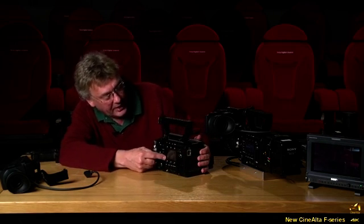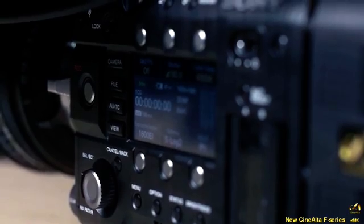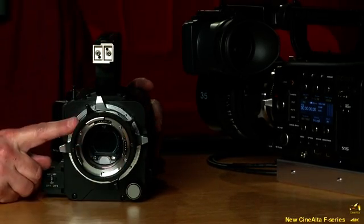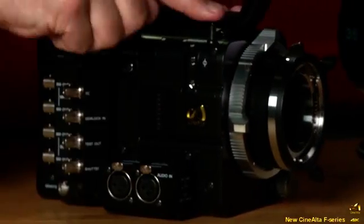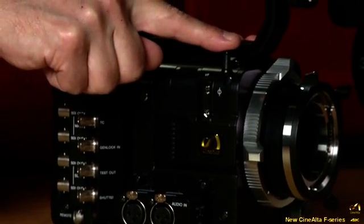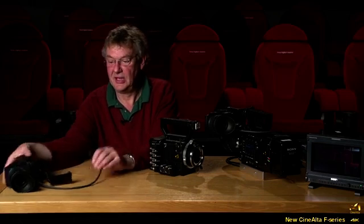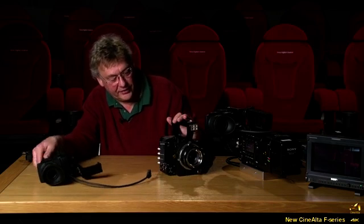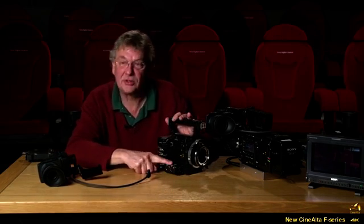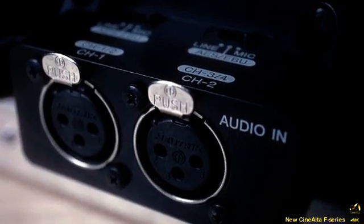Continuing around the body, you can see the display and various control buttons, which we'll look at more closely in a while. Around the front, the PL mount adapter is already installed. Around the side, there's a tape measure for the focus puller. This is the new viewfinder interface — a new digital interface for the LCD viewfinder with a completely new type of connection. Further around is the audio input box, which is removable via four screws, allowing you to slim the camera down even further.